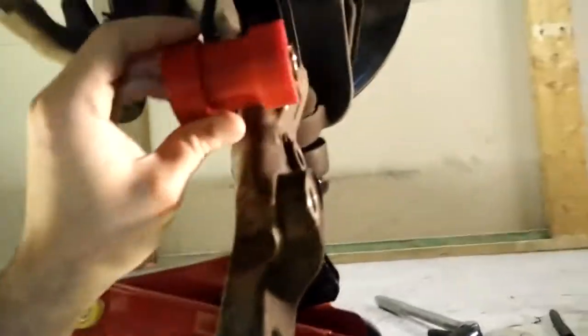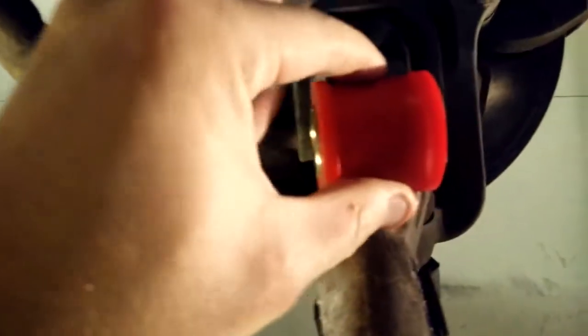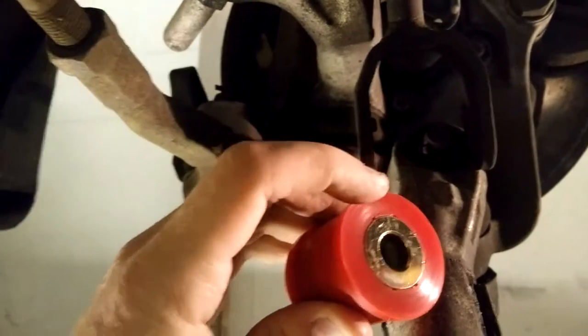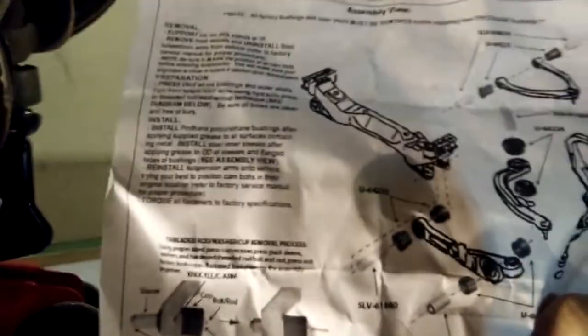The problem with installing these new bushings is if you can see in here on the bottom of the strut arm, there are these nubs and those will wreak havoc on the poly material and they'll rip it up. So you have to grind those down. The instructions that come with it don't mention that, at least not that I was able to find. I believe these are aftermarket struts, but I think the original struts also had these nubs. You'll have to grind those down or else you'll end up with a poly bushing that's all torn up after a couple miles of driving.